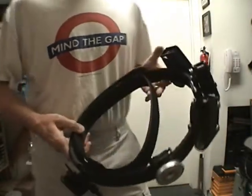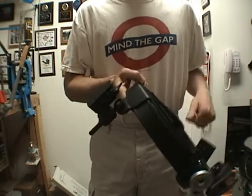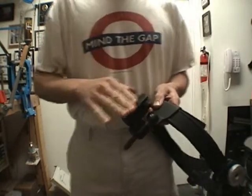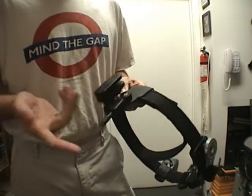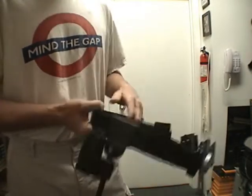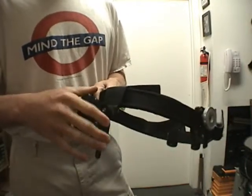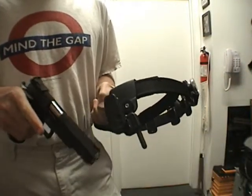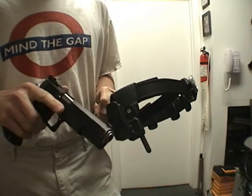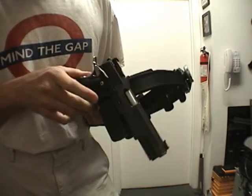For IPSC, this is my IPSC rig, which I use to shoot USPSA style stuff. I have a race holster from the Universal Shooting Academy. I won it at a match — there's no particular reason I picked it, it was just a prize. These race holsters are supposed to make you draw faster, but you can do just as well with a Blade Tech or an Uncle Mike's. They're pretty simple — they just cover the trigger guard.